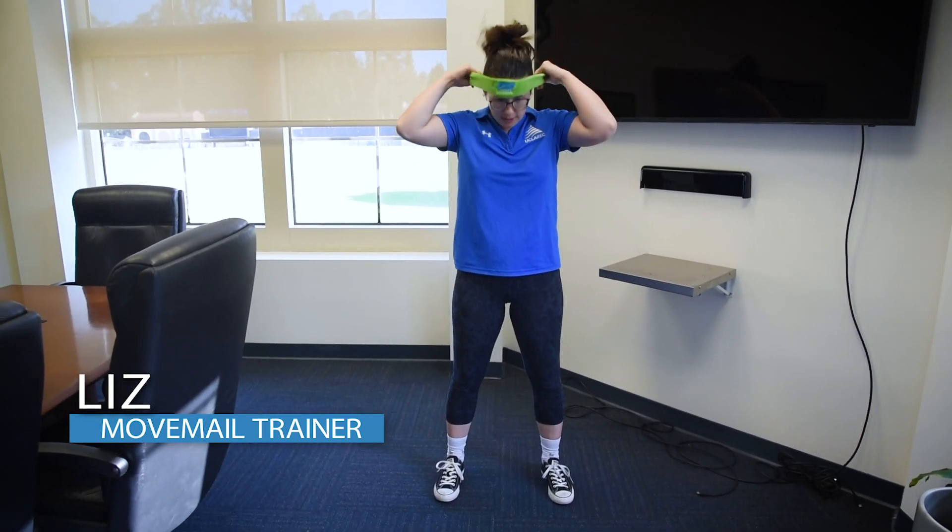Hi everyone, I'm Liz and I'm your movement trainer. Today we're going to squat and reach. This is something you're going to want to do when you're ready to squat without assistance. It's going to challenge a little bit of balance and help us work our core a little bit more.